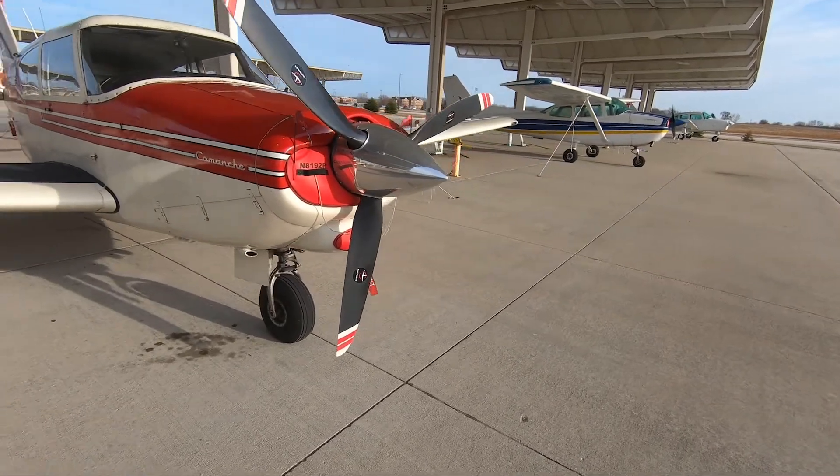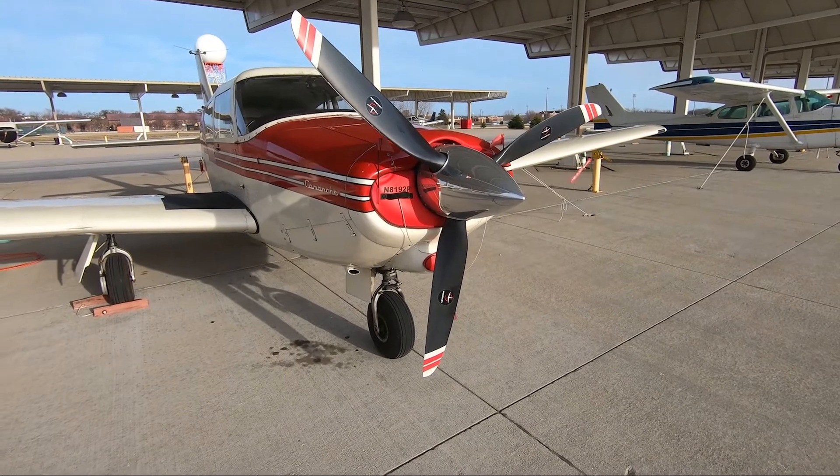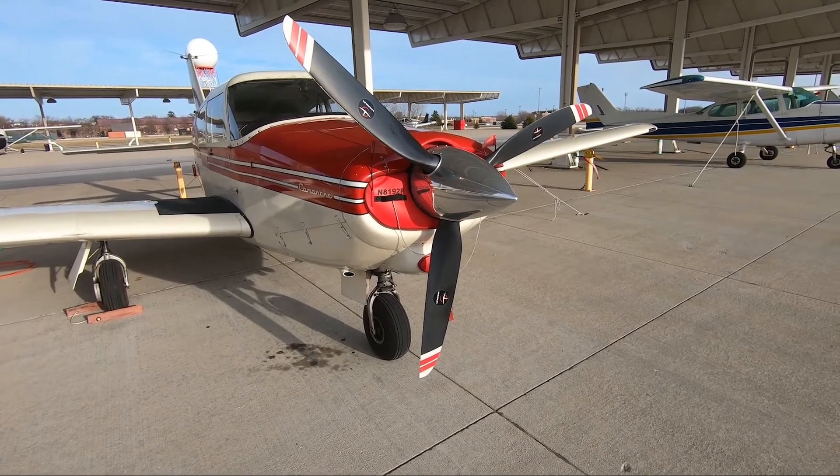This plane has the three-blade Macaulay prop. The last owner put this on, and it's been very good for me so far.